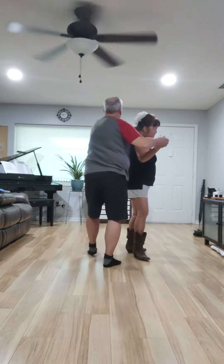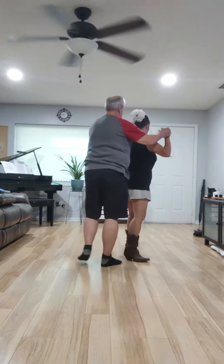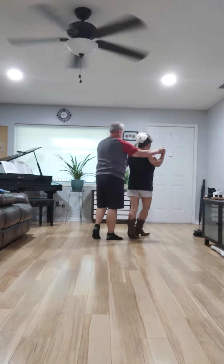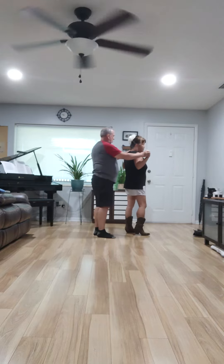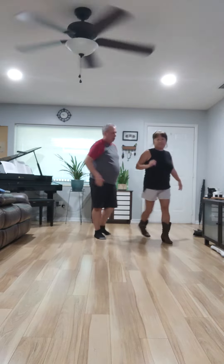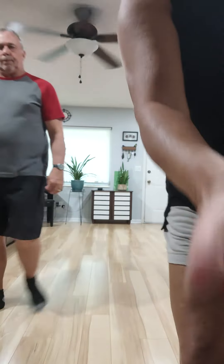Ready? Step, right turn, step, left turn. Walk, walk, walk, walk, walk, walk. And then it starts over. Now go: walk, walk, walk, walk, walk, walk, walk.